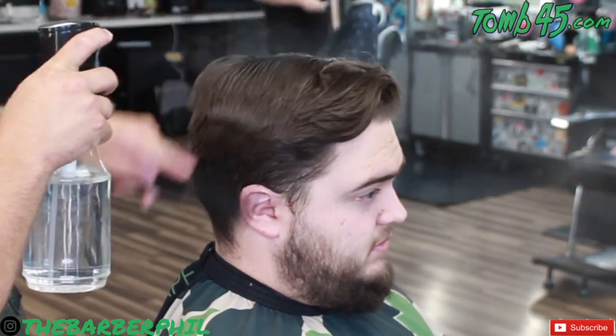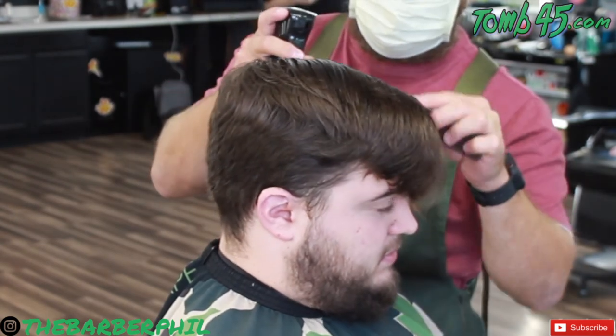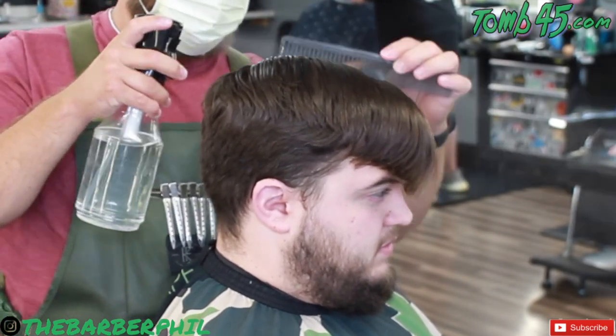As you guys can see, the hair is pretty grown out. We're going to start things off by saturating the hair and I'm going to comb it in the direction that we're going to begin cutting it, giving it the shape we're going for. Then we'll start cutting the top from there.